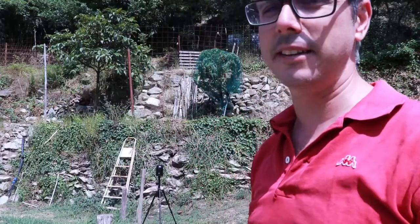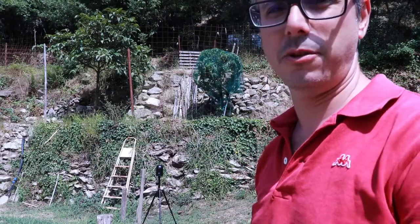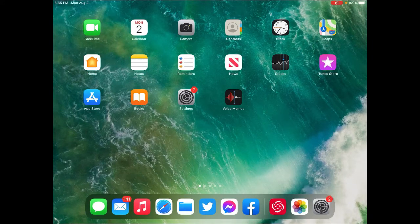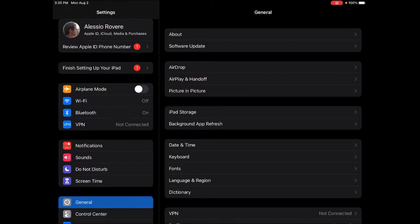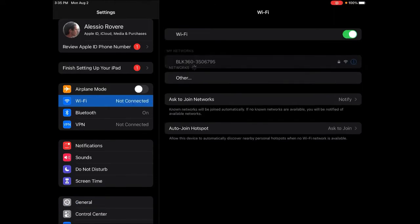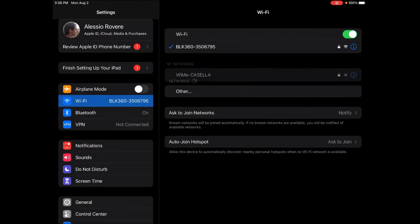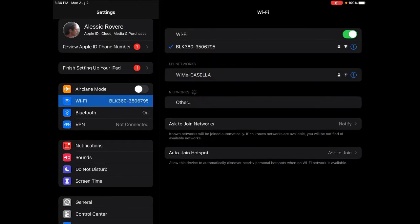Now I'm going to switch to my iPad and show you how to set up everything in the field. So we're on the iPad now. First thing we need to make sure is that our Wi-Fi is on, and you will see the Wi-Fi 'BLK 360' pop up — connect to it. If it's the first time, it will ask for a password, which is located inside the battery compartment. There is no internet connection but that's fine because it's only a data connection to the BLK.